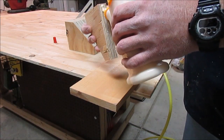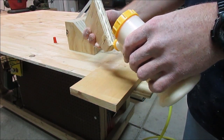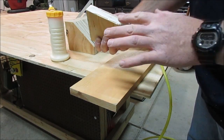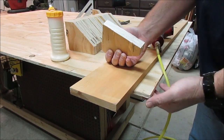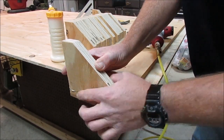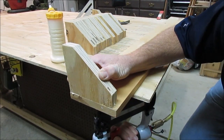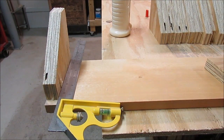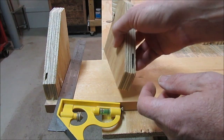Now we'll just glue and brad nail it in place until we can get some screws into the back of it. We'll space these out about one inch apart.